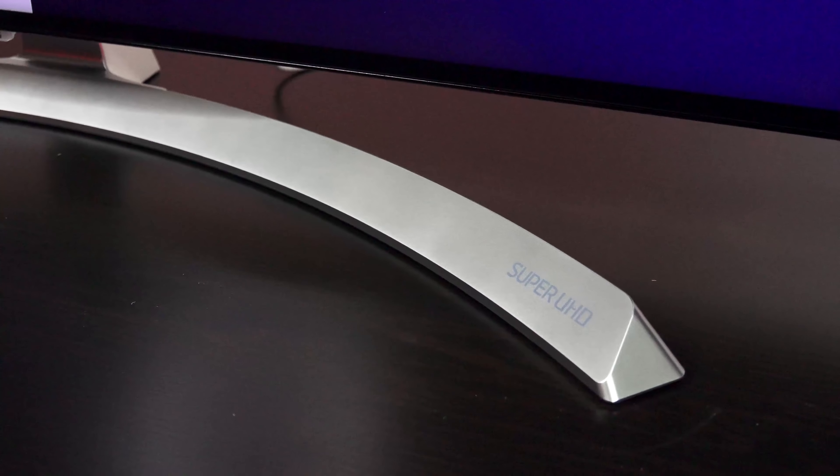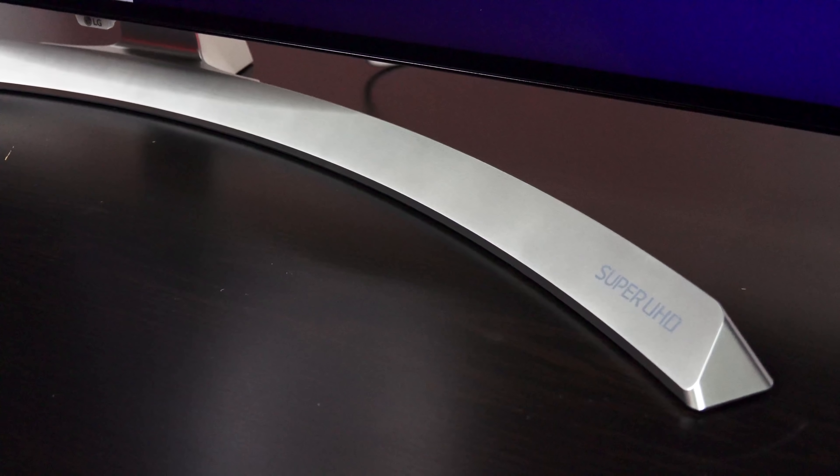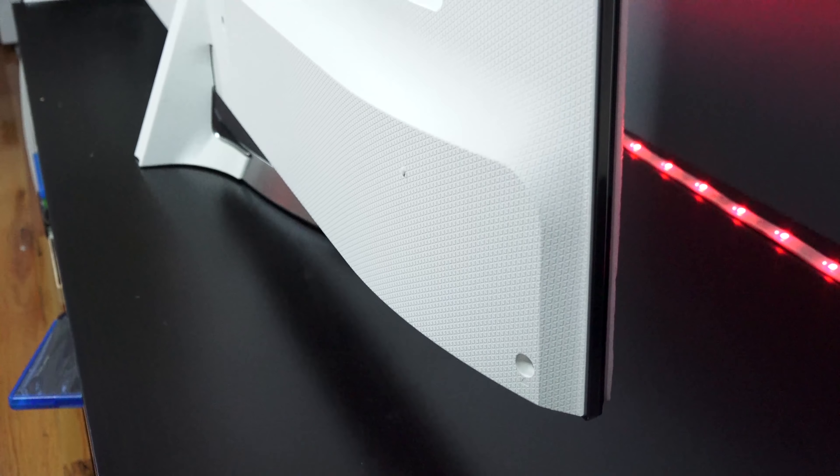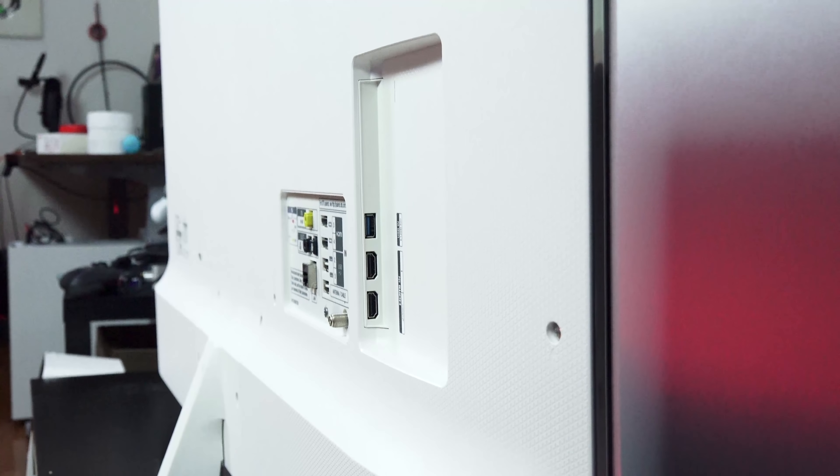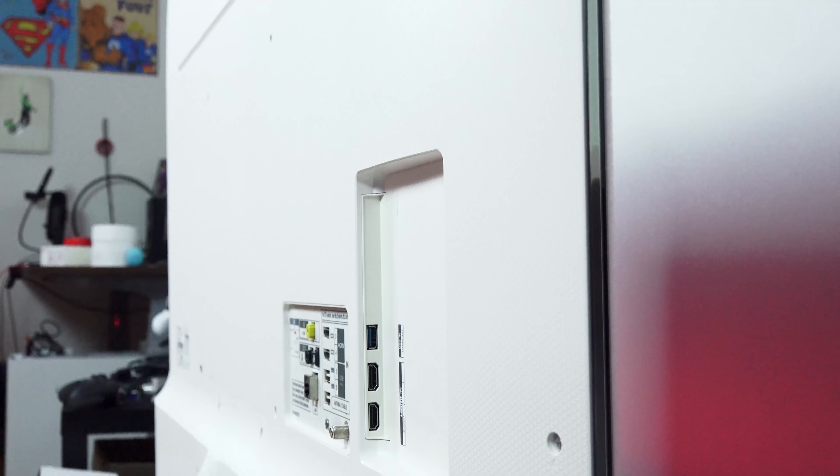Hey guys, Thundee here and we are looking at the LG SuperUHD NanoCell TV. This is a brand new TV from LG. I want to thank them for sending this over so we can go ahead and do our review. This is one solid piece of technology. It's well built. I think LG has done a really good job building something very sturdy and also really slick, because we're going to take a look at all aspects of the TV.